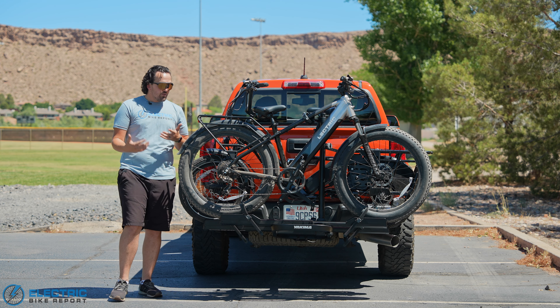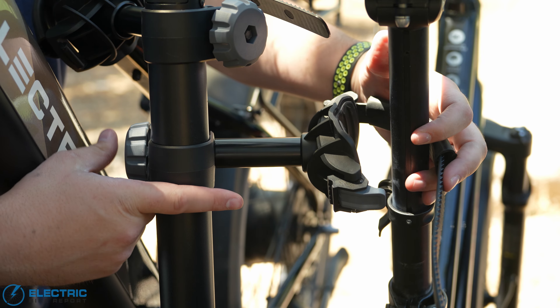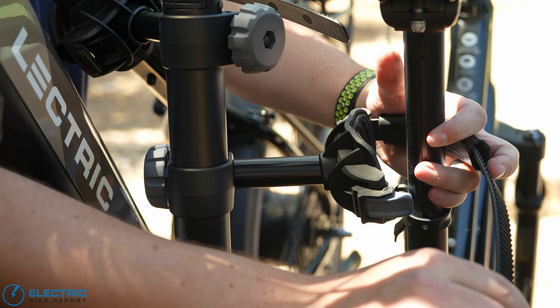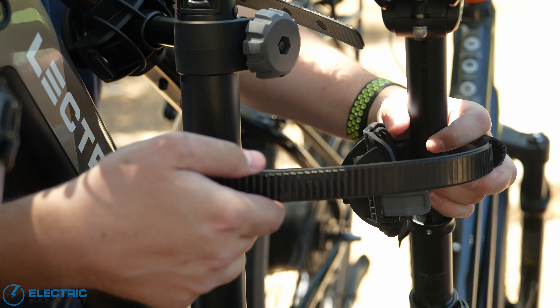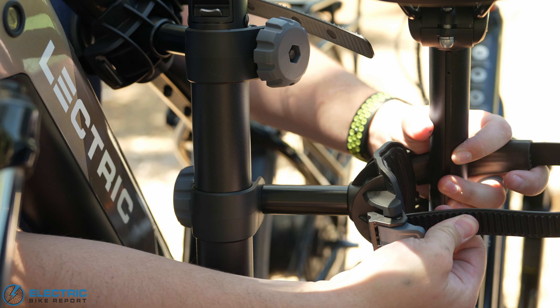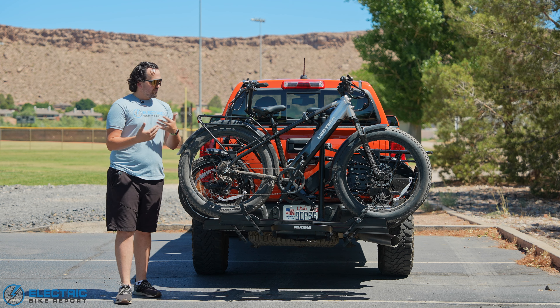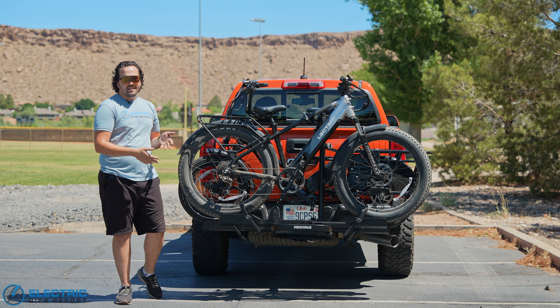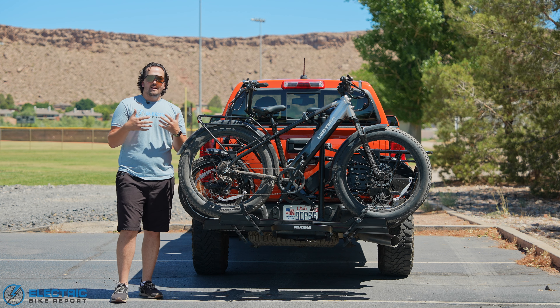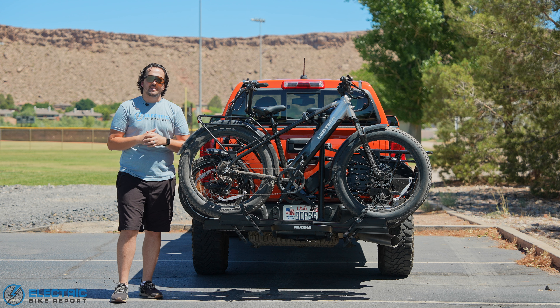In terms of ease of use for getting bikes on and off, it's pretty straightforward. I occasionally ran into a couple of problems with pedals lining up with that center mast since it raises up between the two trays, sometimes striking it on both bikes. But overall it's not too bad — it's more or less about figuring out the alignment and spacing. It takes a little time, but once you've got it you can get both bikes on in minutes.